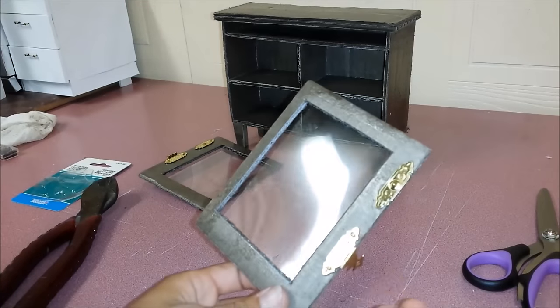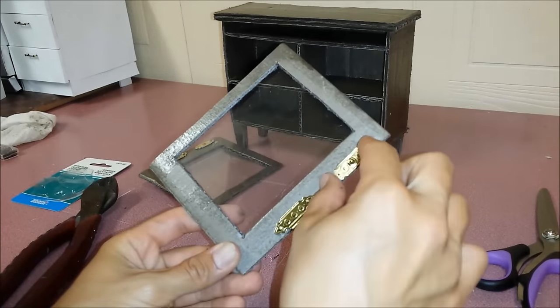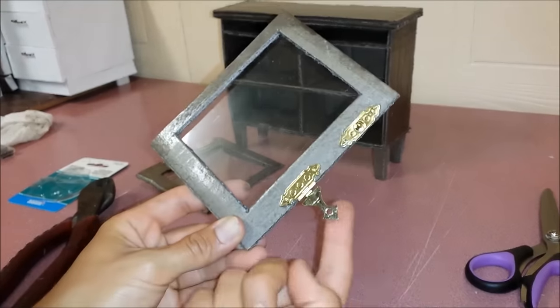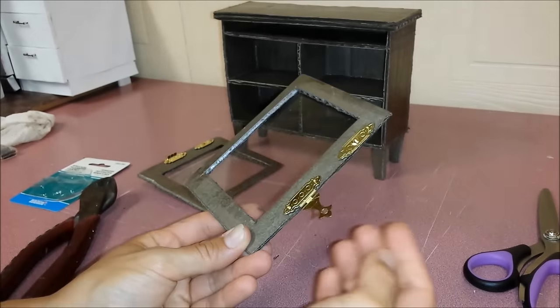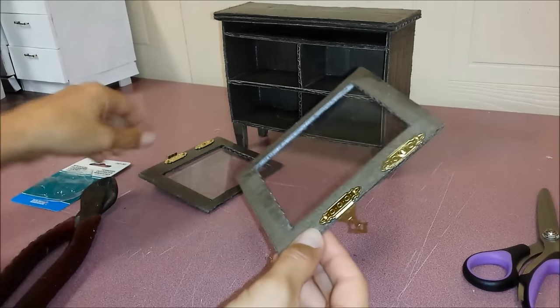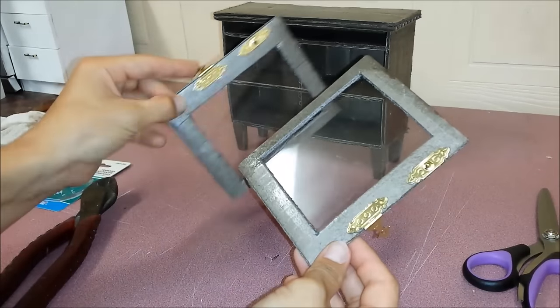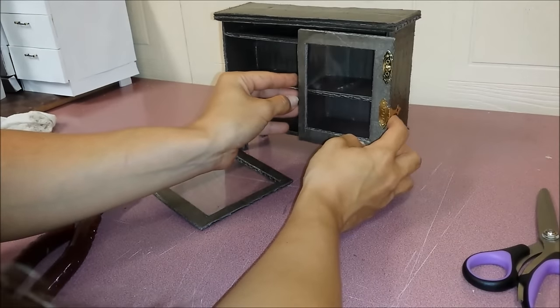Those miniature hinges were meant to go like this — this one comes here and then you can just kind of close it up. But I needed four of them so I did it this way, and the same to the other one. Now we're going to glue this part on here.